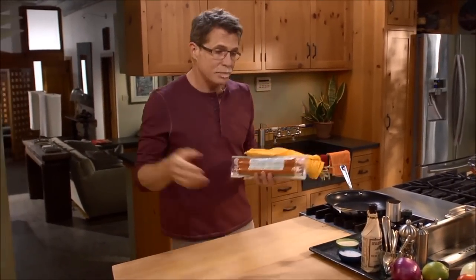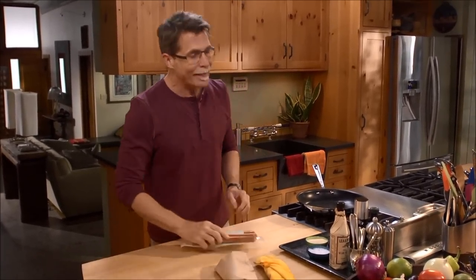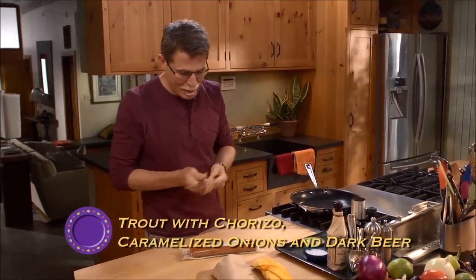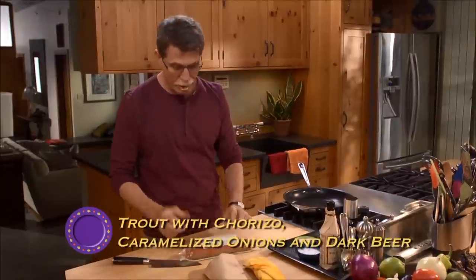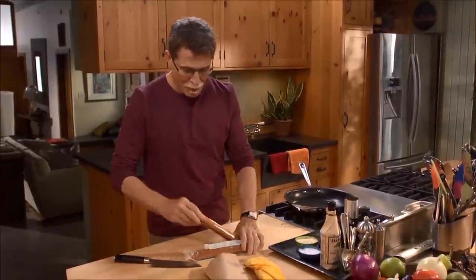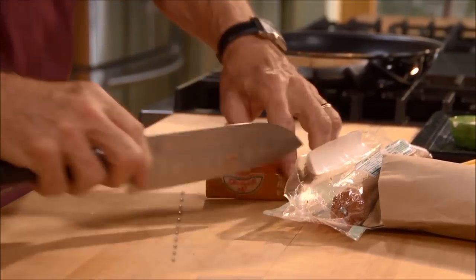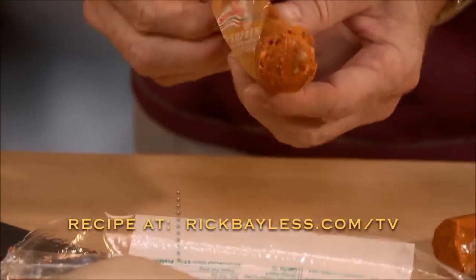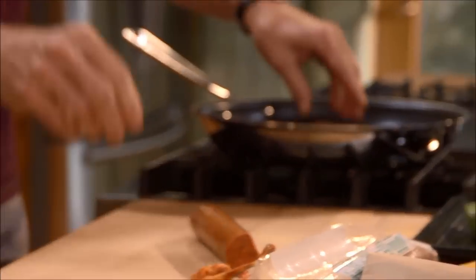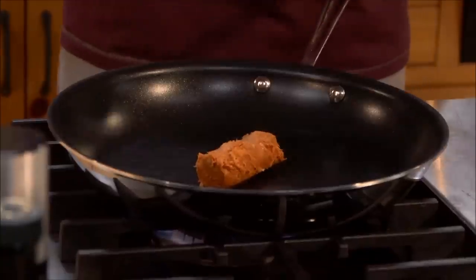Trout cooks really quickly and it's quite reasonably priced, so I turn to it a lot when I'm looking for a quick and really nutritious meal. If you season it with a little bit of Mexican chorizo, it really becomes a special meal that's well worthy of company. This dish starts off with a little of this fresh Mexican chorizo — I'm going to take it out of its casing and put it into a skillet over medium heat.